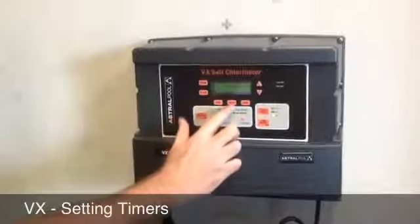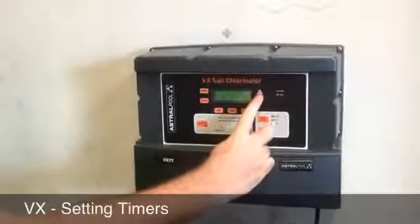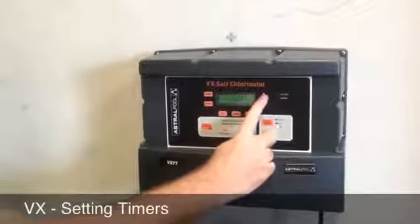Timer 1 is on at 8 o'clock. Press the hour button to adjust up or down. It's a 24-hour clock, so if you need afternoon, go above 12. It'll also let you adjust minutes up or down.